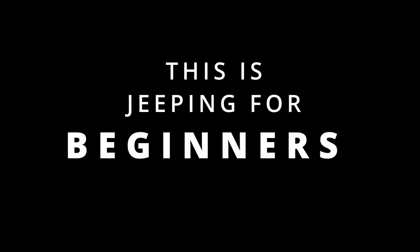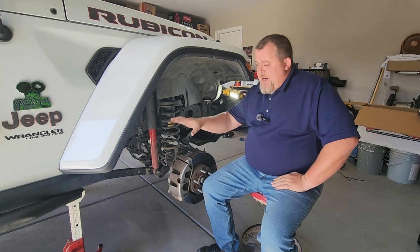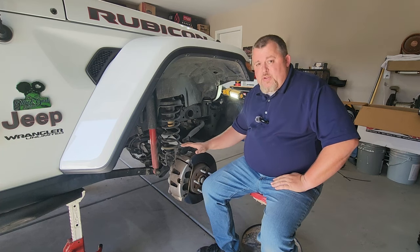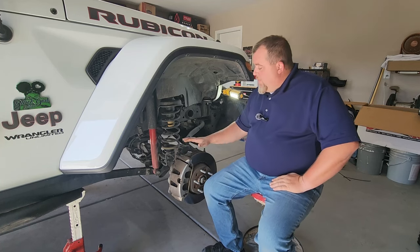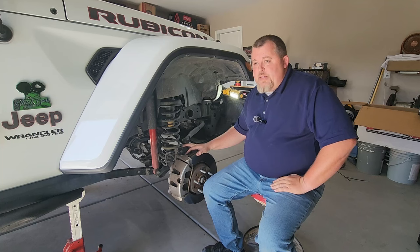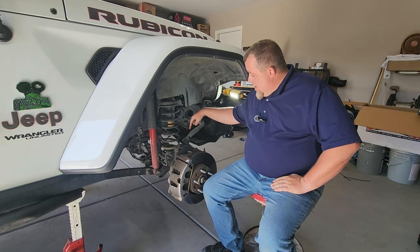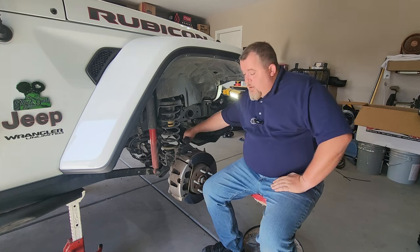Just like the rear end, you want to make sure that you support the Jeep by the frame. Do not put the jack stands underneath the axle, the control arms, or any of the moving steering or suspension parts, as we need the front end to be fully relaxed. The front end is more technical but not more difficult — same steps. We're going to be replacing the coil spring, the shock, and the sway bar end link. Those are the three components to accomplish the lift.